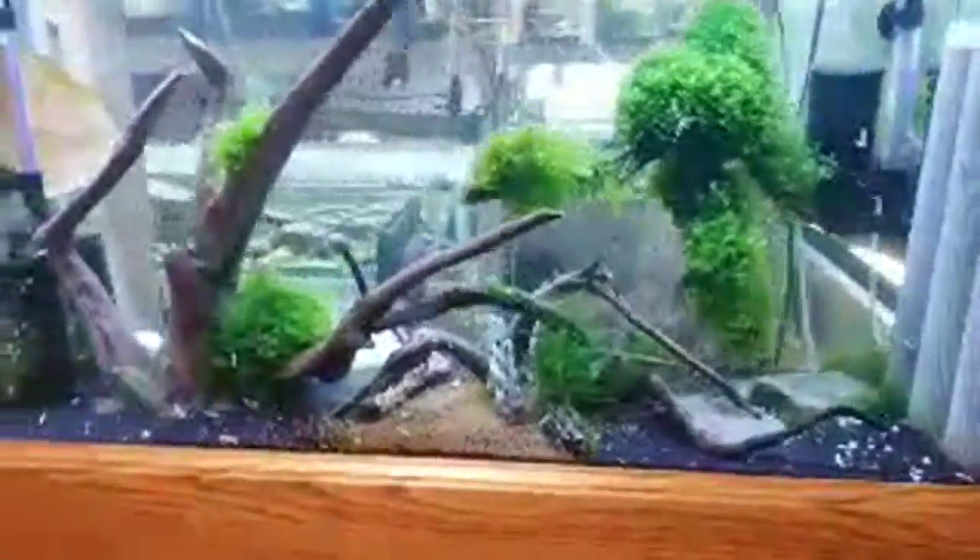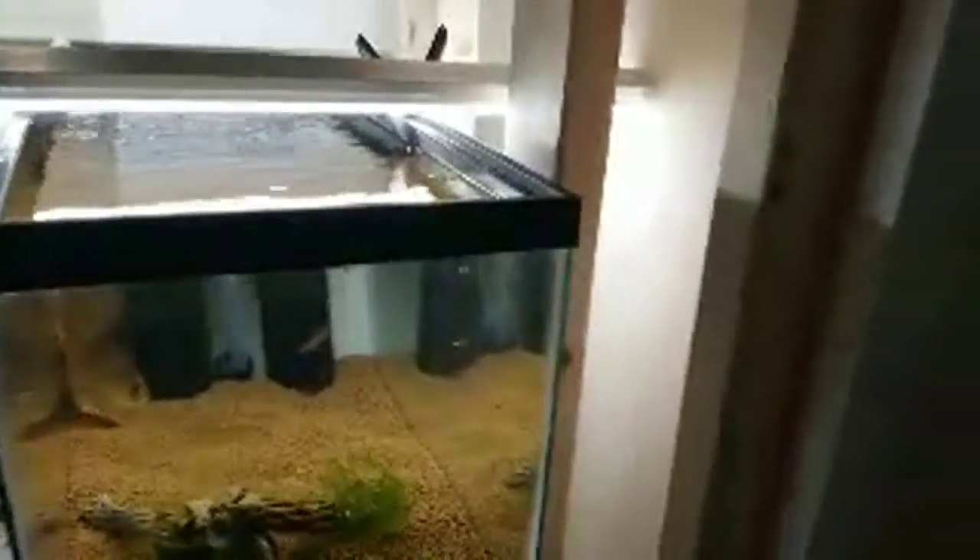Down to the shrimp room. Let me close this door. Down to the shrimp room — it's a mess down here, don't pay attention to that. Shrimpies. Come on, Dex — my dog's coming, she likes hanging out with me.